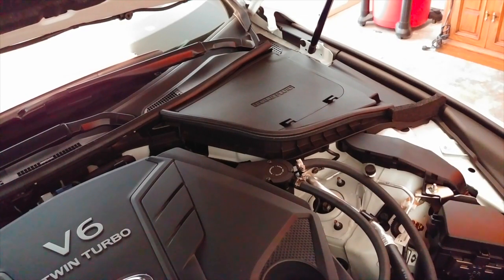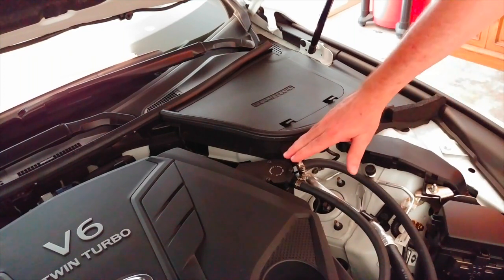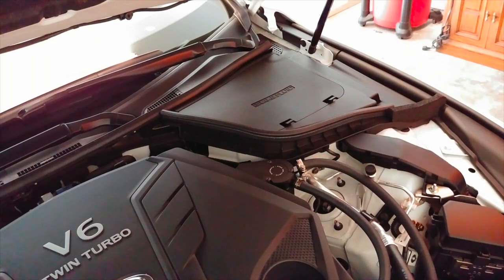Welcome back. If you're following my Infiniti Q50 2019 Signature Edition videos, I just got the car, so I don't have a whole lot of videos out, but there's gonna be more to come. What I'm going to dive into today is that I put this Mishimoto catch can on my car.